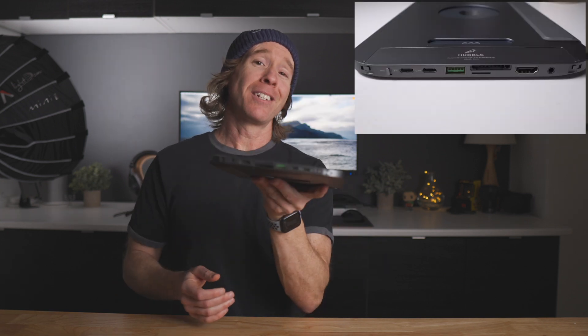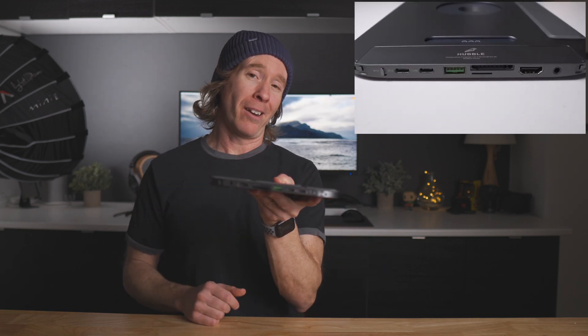Does this accessory give your iPad more of a laptop feel? Well, it certainly does have more ports than the MacBook Air.